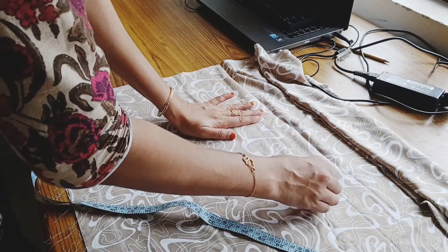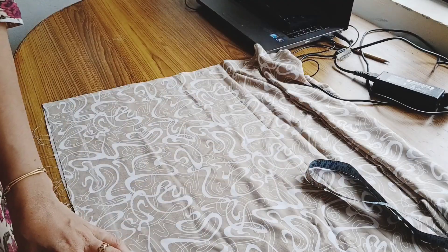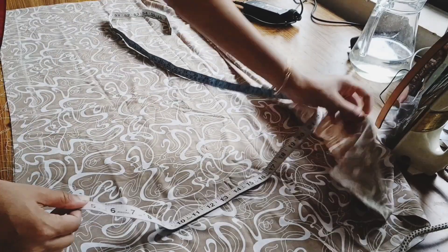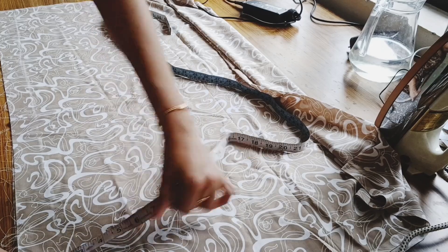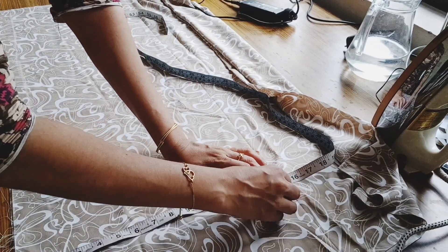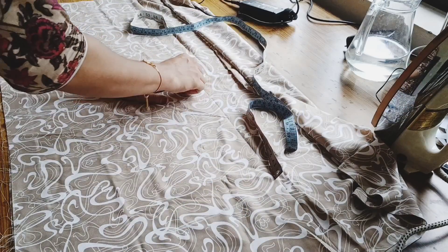We have a shoulder cut, we have a dress. If we had a length of our length, we have a measurement. We have a chest and we are sitting. We have a measurement cut. We have a collar.